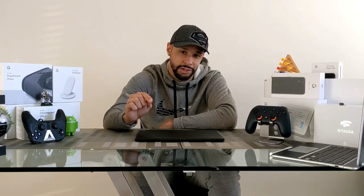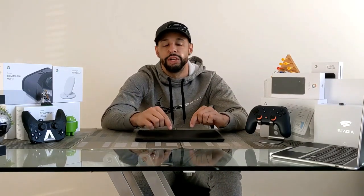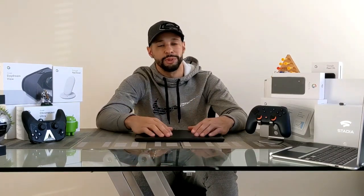The Pixel Book Go is another great addition to the Chromebook lineup. Chromebooks always start up fast and stay fast, and they're very low maintenance. The Pixel Book Go is a great device for anyone who just wants something that works. It is my main Chromebook right now and I look forward to using it more and sharing more experiences.